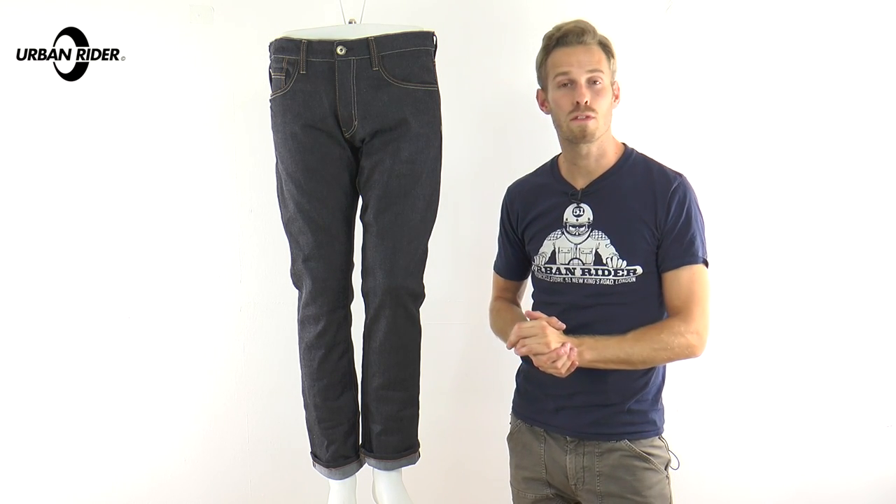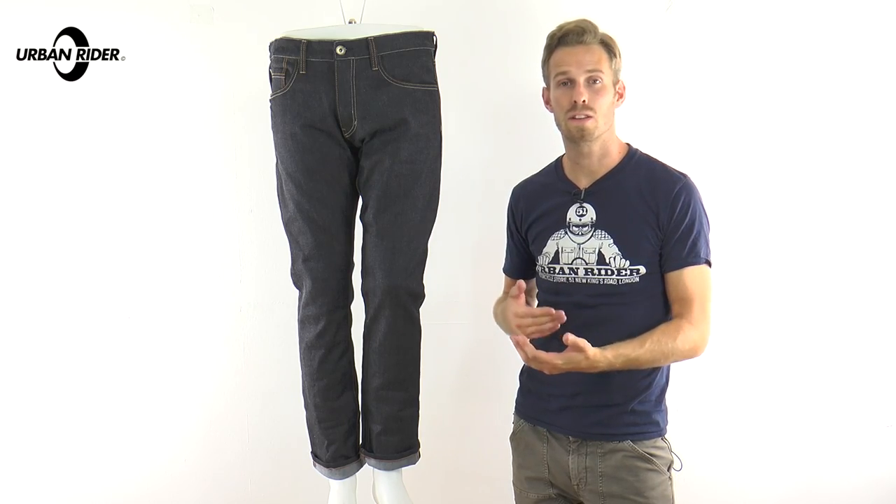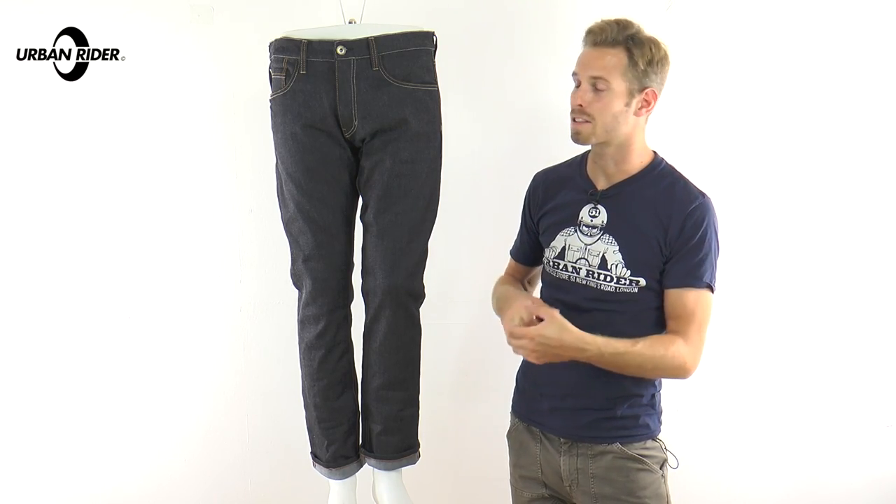There are four different leg lengths available: 30, 32, 34, and 36. So something for everybody.